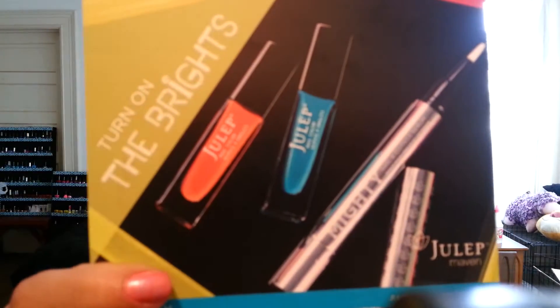The box I picked this month was Boho Glam because it had more colors that I don't already have. I have a pretty big collection over here, and I like to get colors I don't already have, so I like being able to pick and choose which box is better for what I already have.